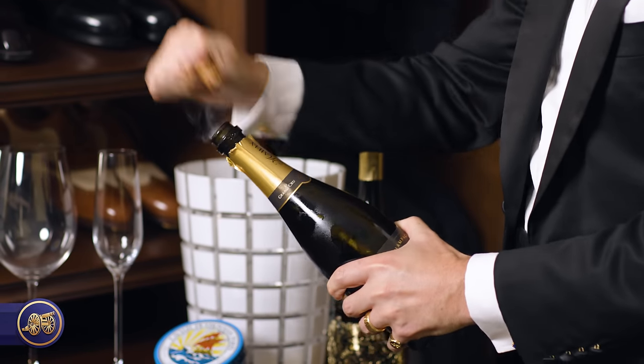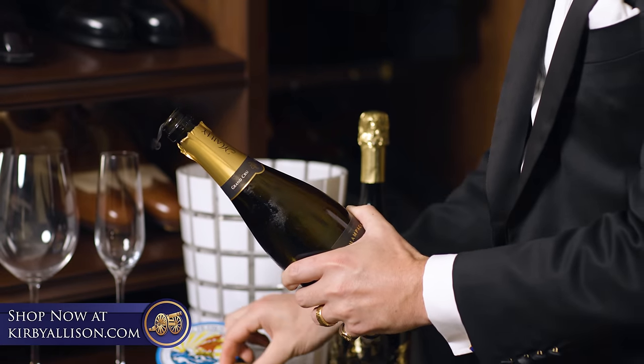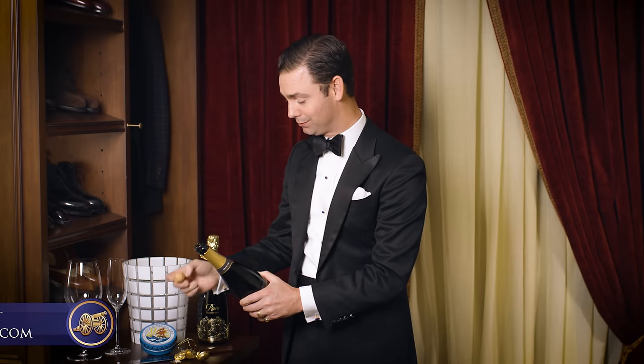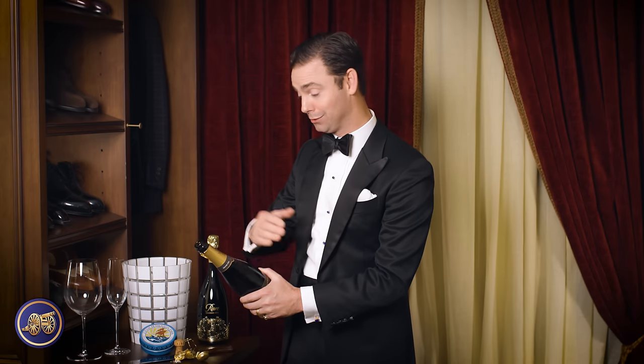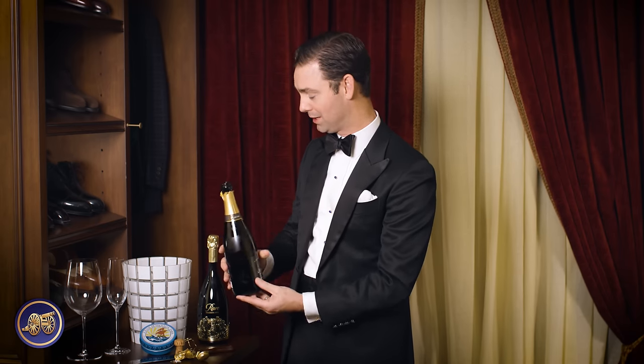Simply open it slowly — in that case, it kind of forced itself out. As long as you're holding on to it, you're able to easily hang on without having it shoot across the room. If you're looking for dramatic effect, you can pop the cork. As long as you've got the champagne bottle at a 45-degree angle, it should not spew champagne all the way across the room. And there you go — a beautiful bottle of champagne.